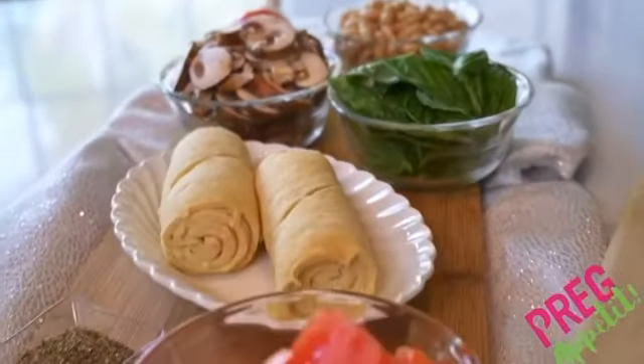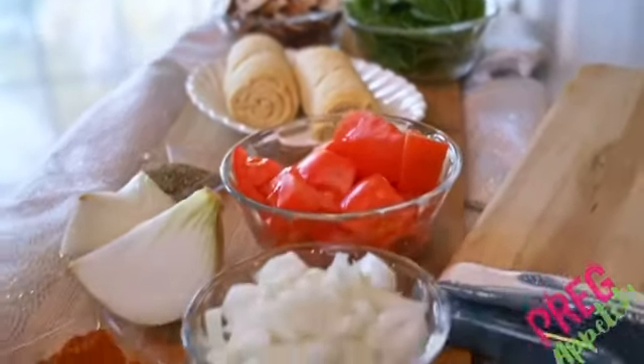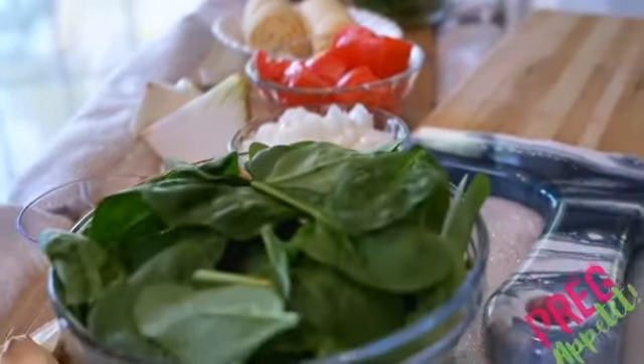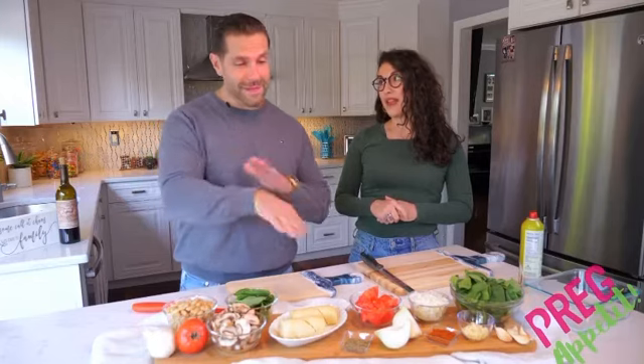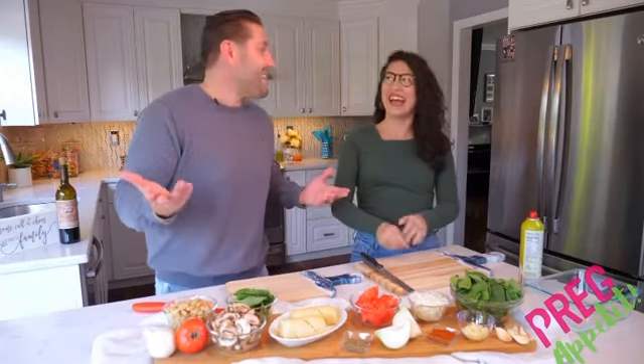It's also got vitamin K, vitamin C, and fiber is a really big one too for digestion — so that's excellent to have when you are carrying. And fiber also keeps things moving, which is something that happens when a woman is pregnant.